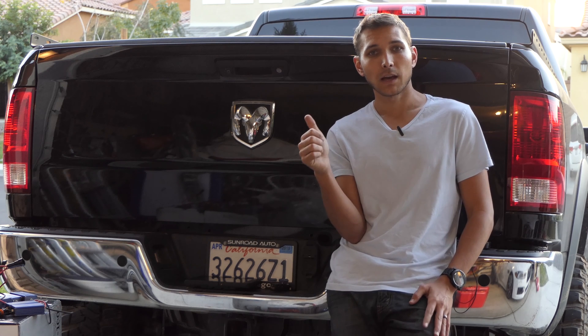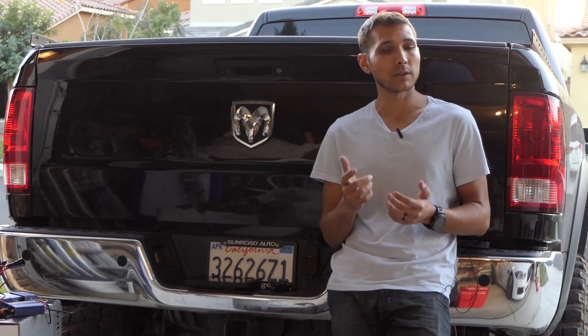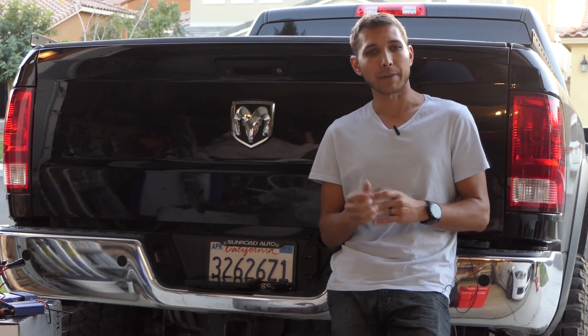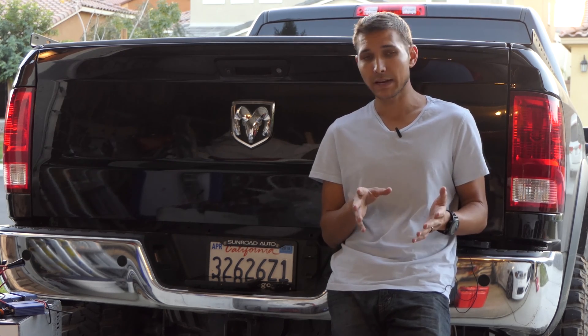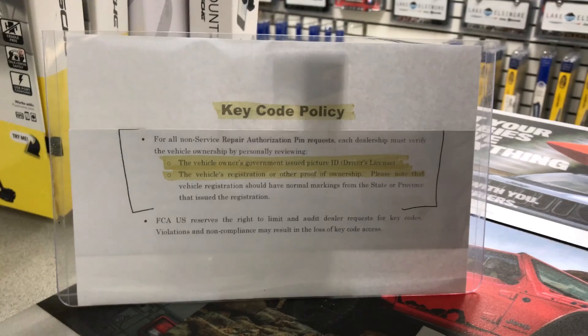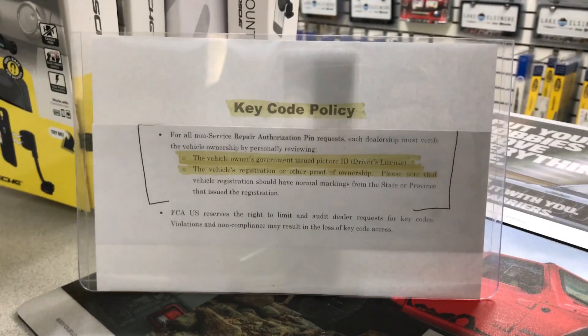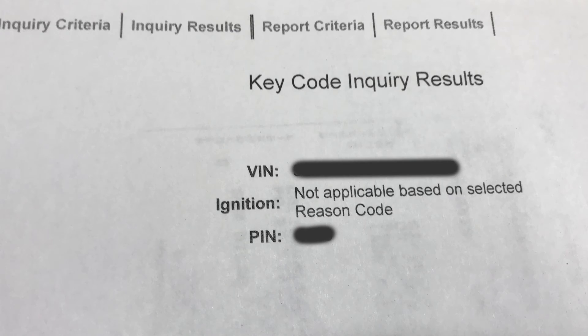If you want to change the TPMS setting — say from 50 down to 30 — you will need to get a PIN from your dealer. It's pretty easy and it's supposed to be free. You go to the dealer, bring your vehicle registration and a matching driver's license, and assuming they can prove you are the owner, they can give you a PIN. You want the four-digit PIN for your vehicle and they'll give you a little printout.